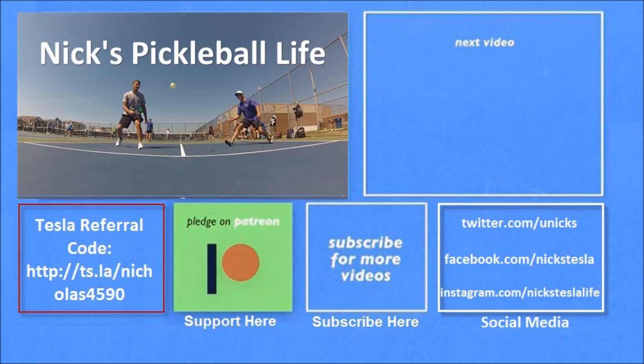Thanks for watching. If you want to see my other Model 3 videos they're in the top right. I just created a new channel, Next Pickleball Life, for my pickleball adventures. If you want six months of free supercharging please use my referral code listed on the bottom left. My Twitter, Facebook, and Instagram accounts are listed on the bottom right — please subscribe and tell your friends. Thanks everyone, bye!